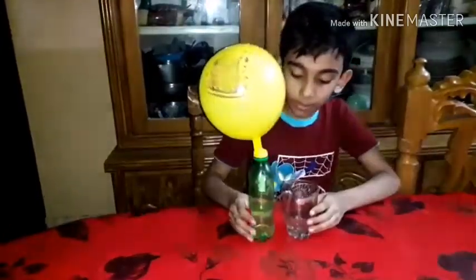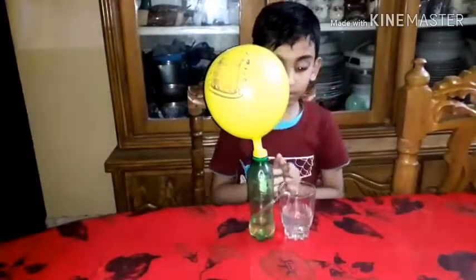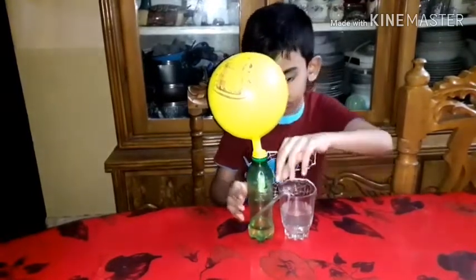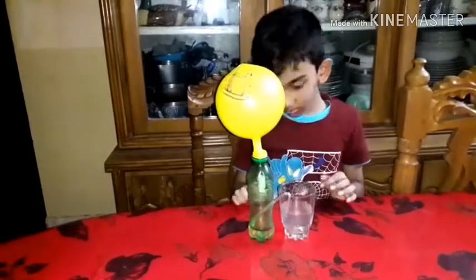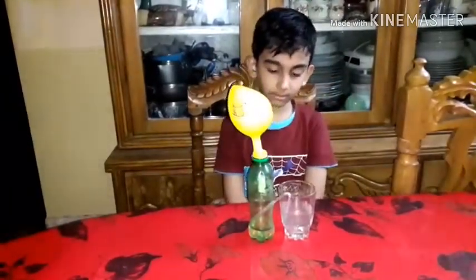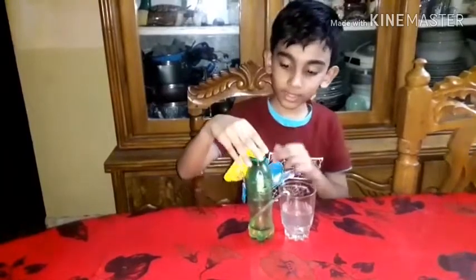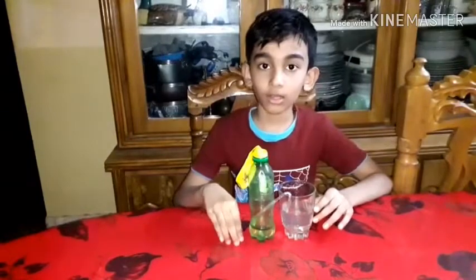I am a water pump. I am a plastic — and our experiments will be successful. Please like and subscribe to our channel.